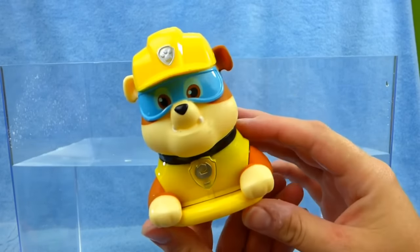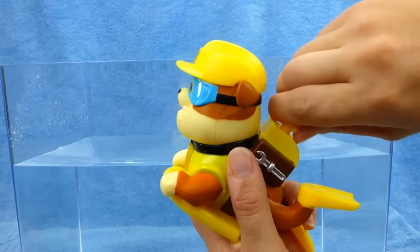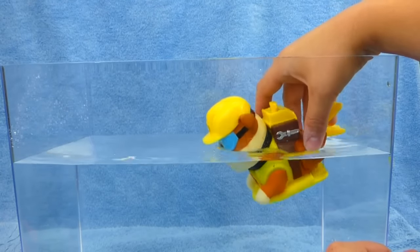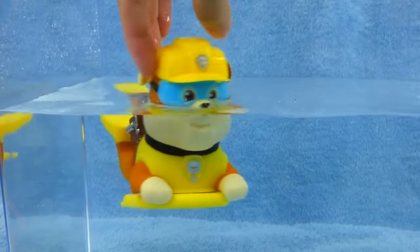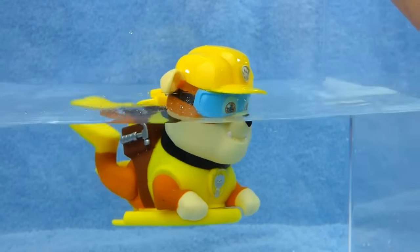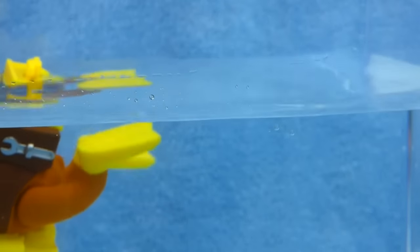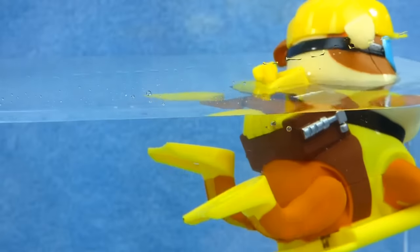First up is our construction pup. Rubble on the double. We're gonna wind him up. All right, Rubble, you ready to swim? Better turn around, Rubble. You ready to swim? He swims so good. I think he's all tuckered out.